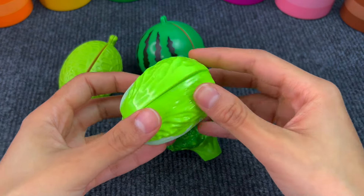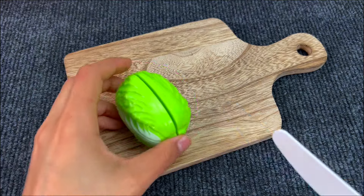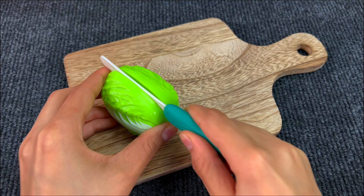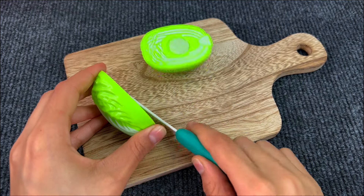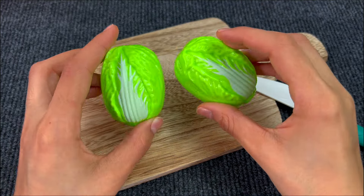Next up we have a lettuce. Lettuce is so good for sandwiches. Let's cut it. It's difficult. Very good! And here we got our two pieces of lettuce.